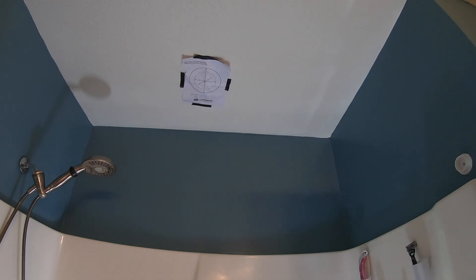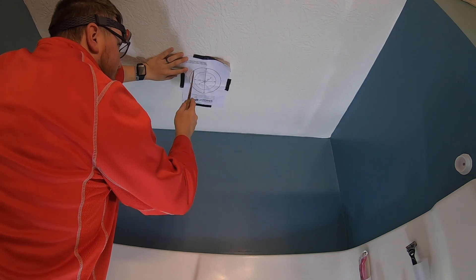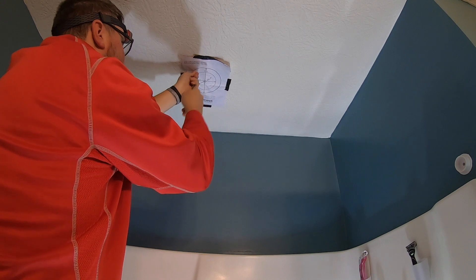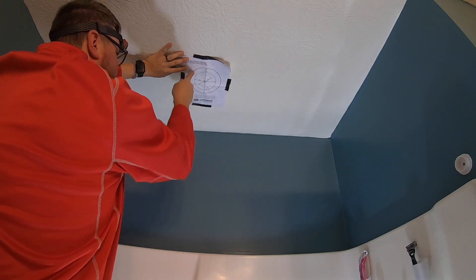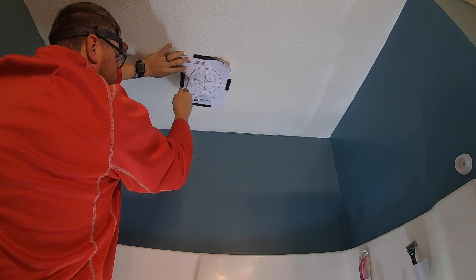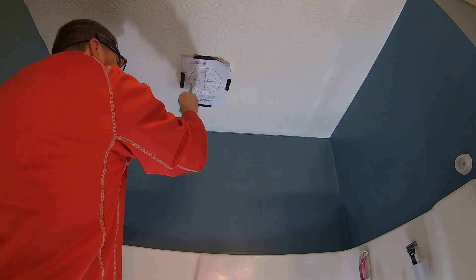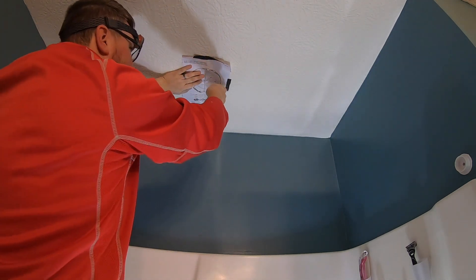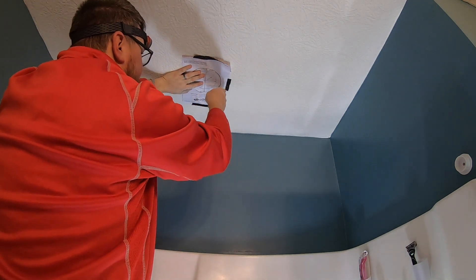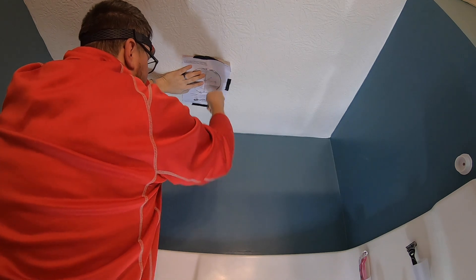If you don't have safety glasses on, that would be a good option right now too. The first part is always the hardest - getting this thing started. We do have an R38 above us, so there is going to be some insulation that falls in. You just kind of go with the sawing method all the way across.